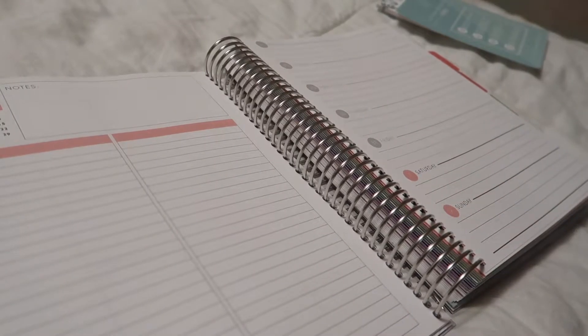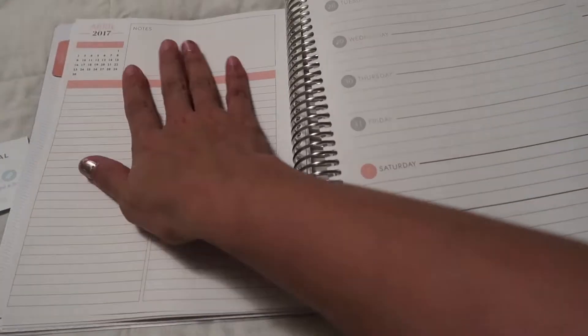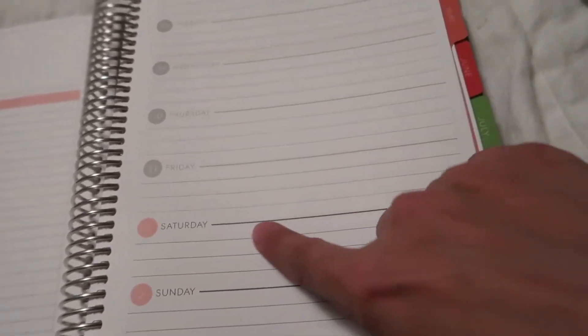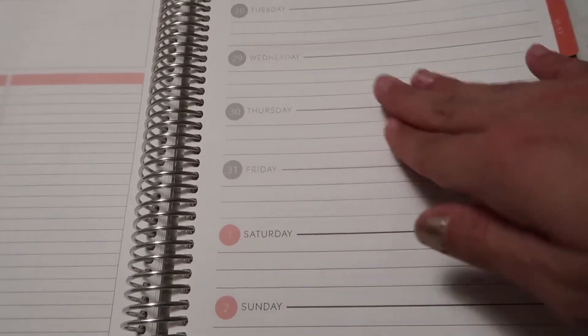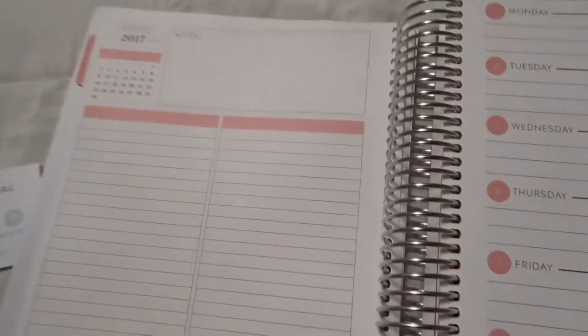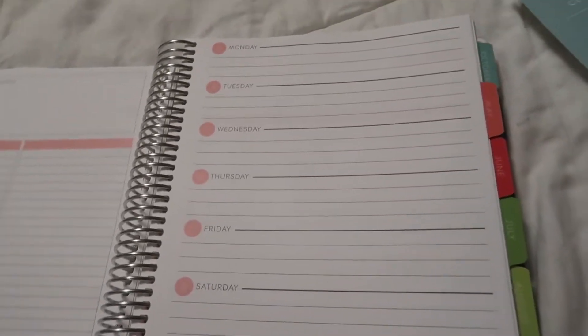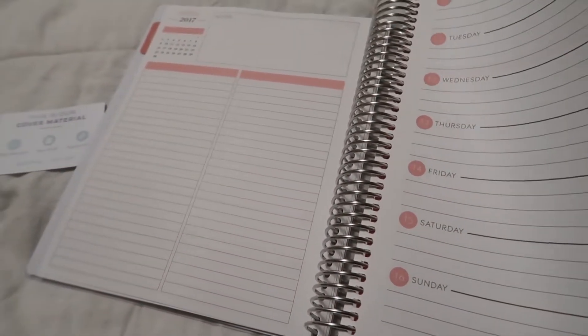I got the horizontal option, which has the week on one side and notes on the other side — anything extra I need to write for the week goes there, and planning out my week goes here. The boxes are gray because Plum Paper adds the days of the previous month if they're overlapping — April started on a Saturday, so that's when the color fills in. There are also notes pages throughout. I like to write things out in bullet points, so this format is a little easier for me. Since this is my first planner, maybe next time I'll go for a different format.